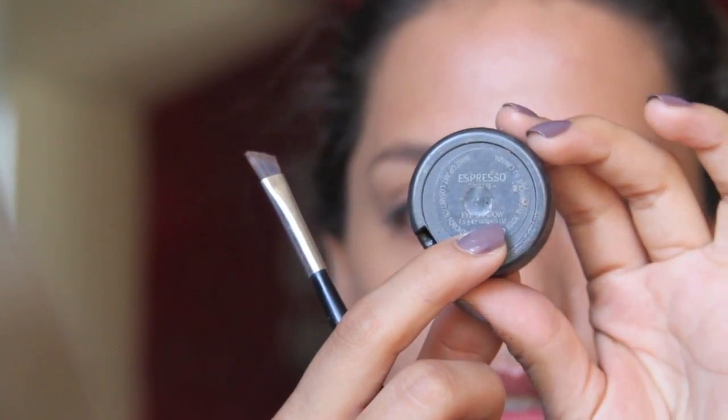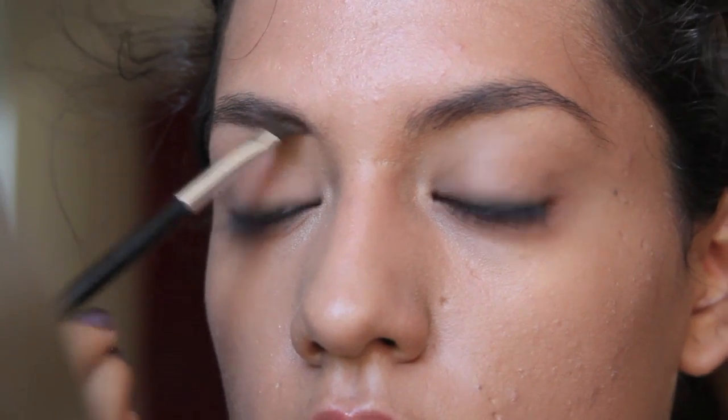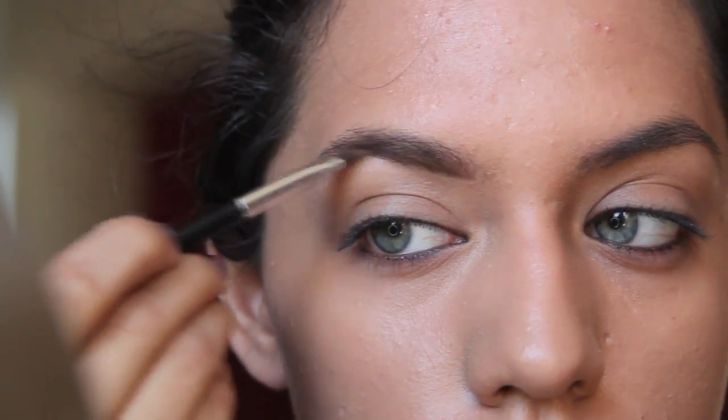Now for my eyebrows, I'm taking the color Espresso by MAC and the brush that I'm using is an Ulta Small Angled Brush.